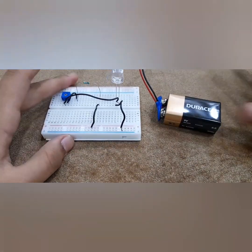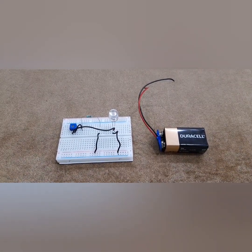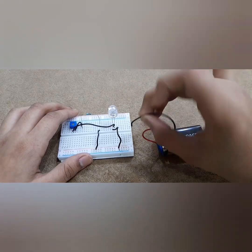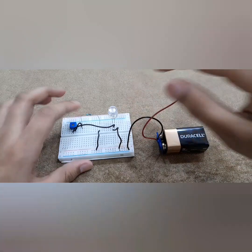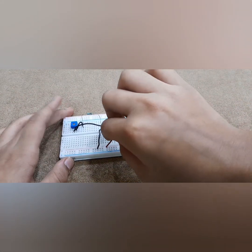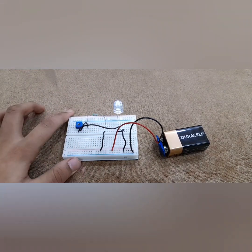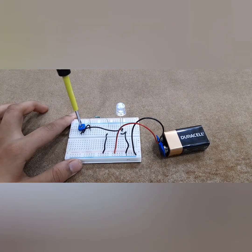We just need to connect the battery. For this you will need no coding. The negative of the battery, which is the black wire, should go to the ground of the red board, and then the positive should go to the positive of the red board. It started — the LED started! But now we need to control the brightness, right? So let's just rotate this.